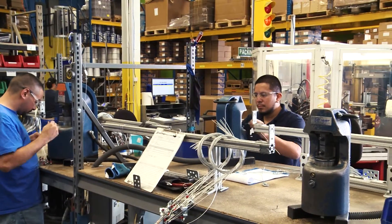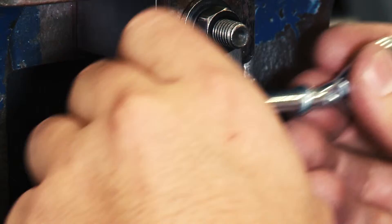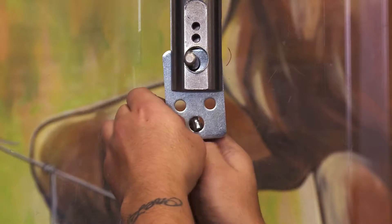Here in production we crimp our end fixings onto the wire. We grab the wire that comes from the fuser, grab the end fixings, and put it in the crimping machine. Each crimp is pressed with 18 tons of force, and each order is pull tested to ensure quality.